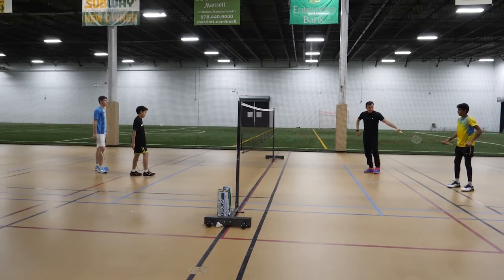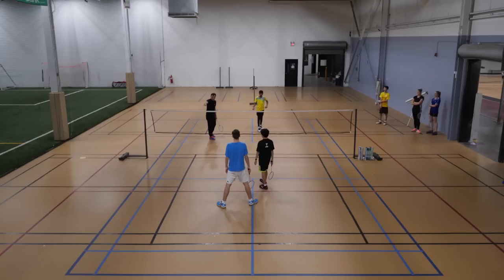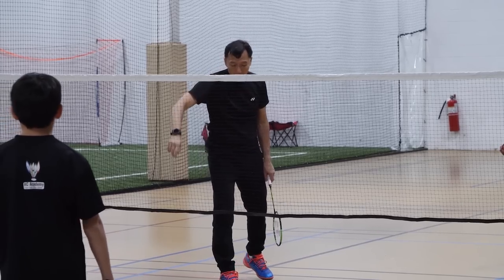When I receive in doubles, my partner — I always have six corners: one, two, three, four, five, six — to return the bird.